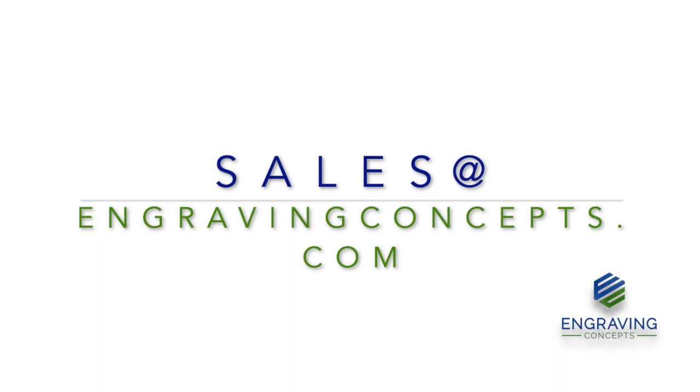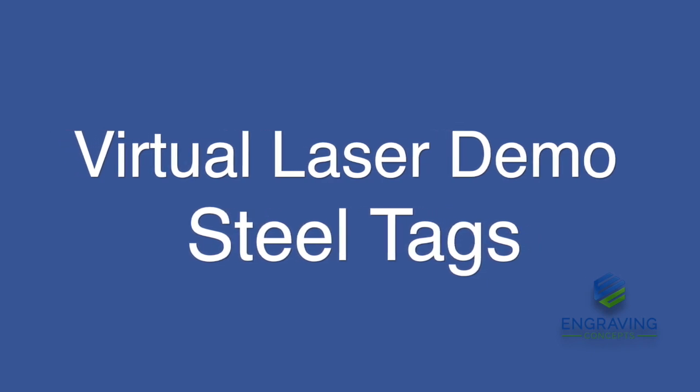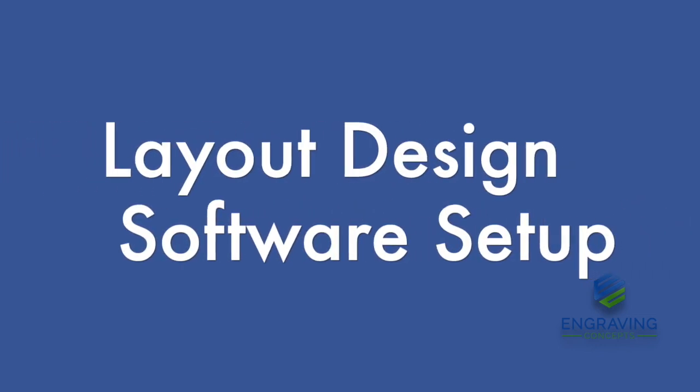This is Randy Allen from Engraving Concepts. Today we're going to look at a virtual laser demonstration of using three different lasers to etch stainless steel tags. We're going to start with the setup and the software side.